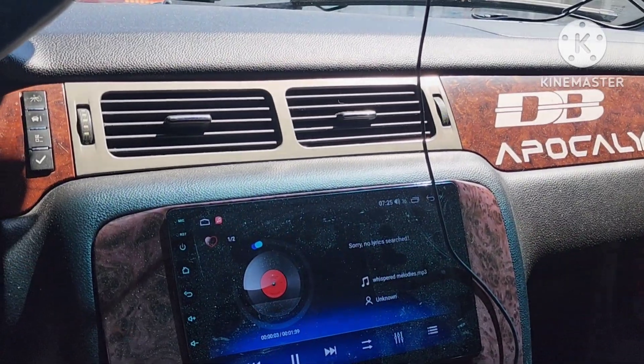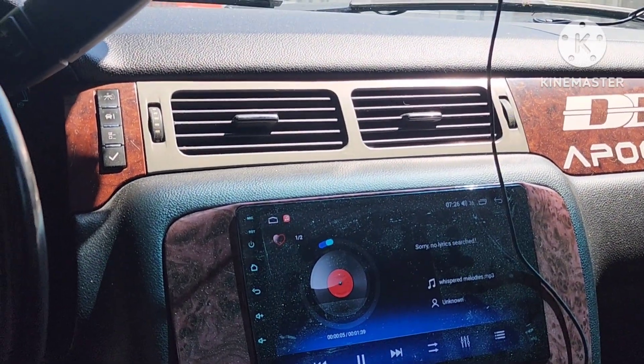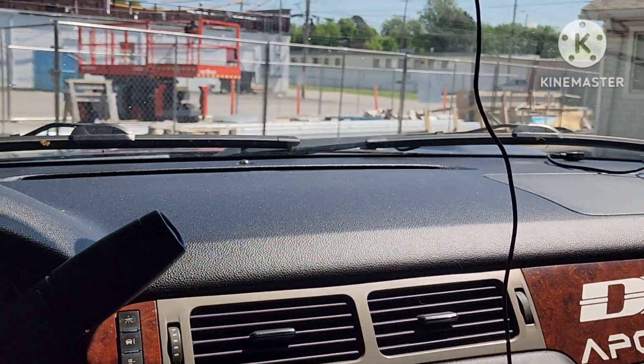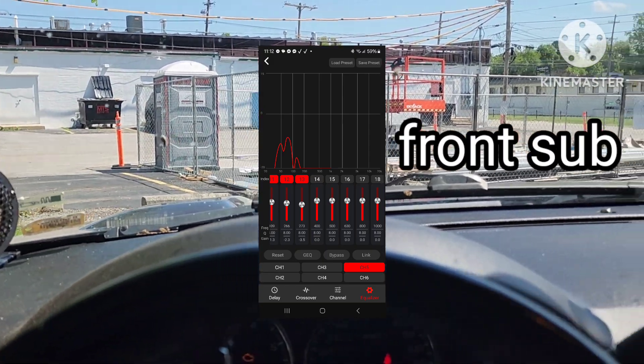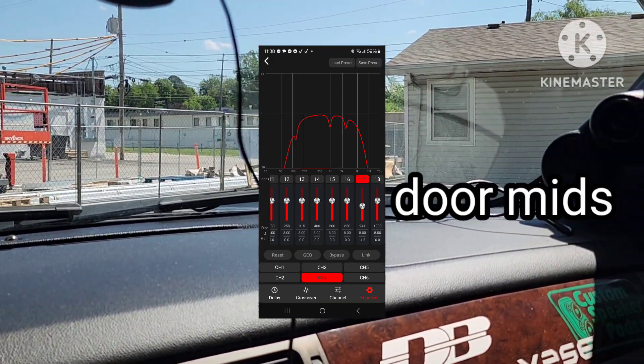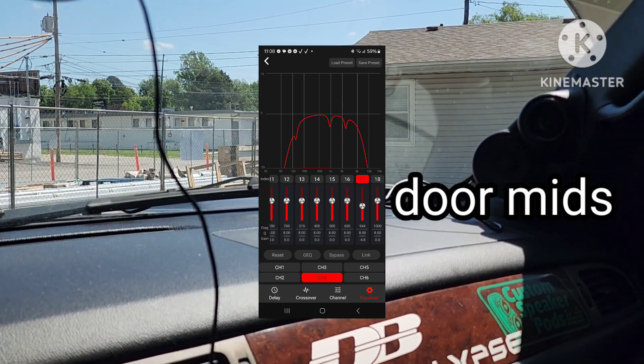So now you can test listen. Let's get out of the way and play some music through it.